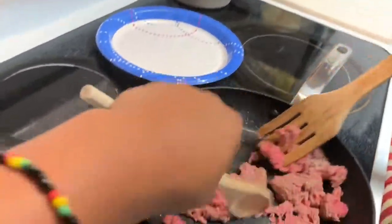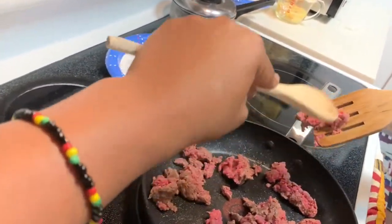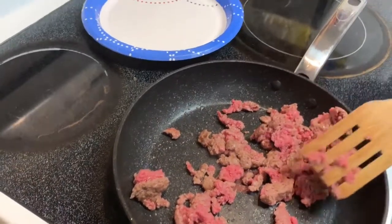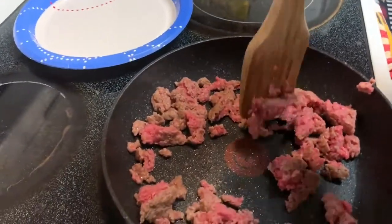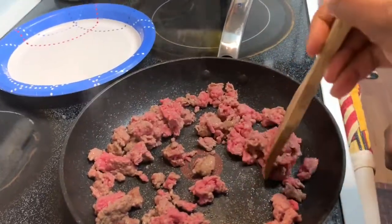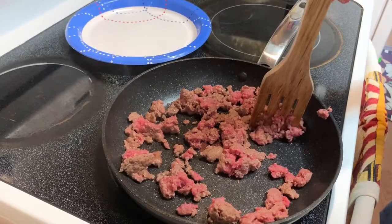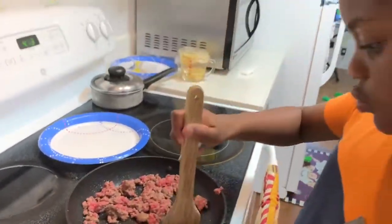While the heat is on, go ahead and break it up. The hotter it gets, the easier it's going to be to take off all the big chunks. When you're doing your haystack, you don't want big chunks of meat. Be careful and watch your hands near the pot. For taco meat it's the same process.